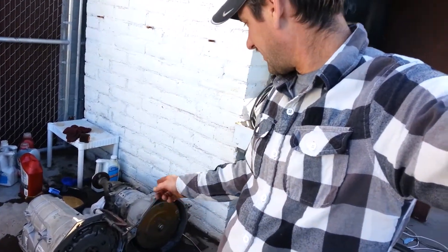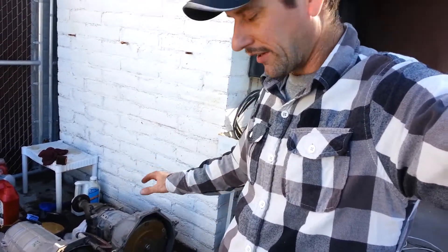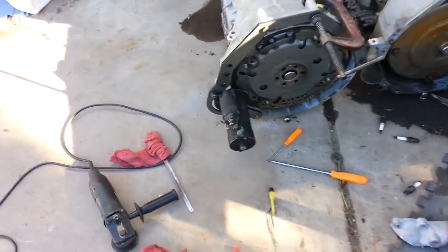As you can see, we have the starter mounted and flex plate on. I had to use a C-clamp to kind of hold everything together because the starter's trying to pull the adapter off. So let's take a closer look.